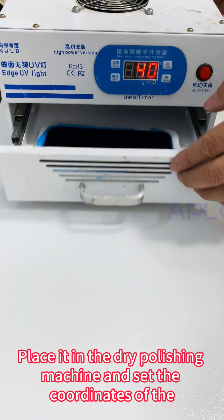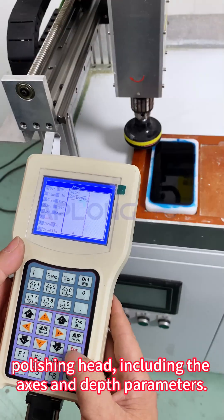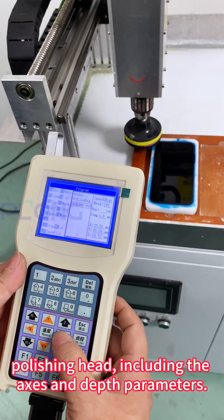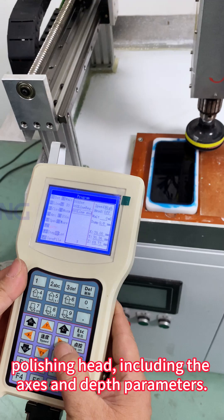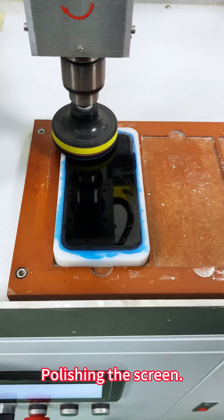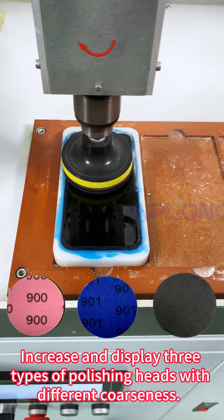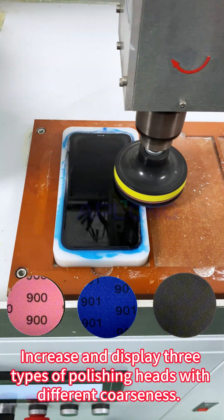Place it in the dry polishing machine and set the coordinates of the polishing head, including the axis and depth parameters. Polishing the screen uses 3 types of polishing heads with different coarseness.